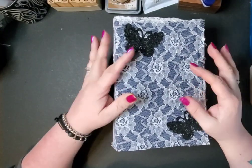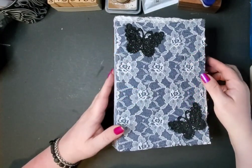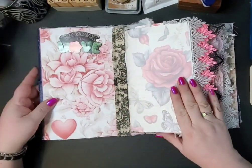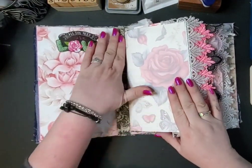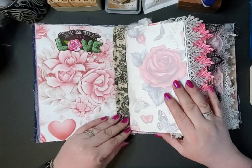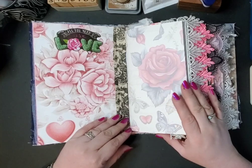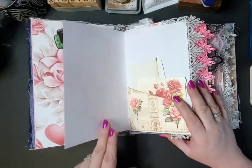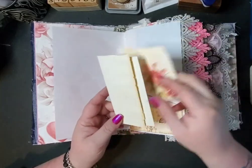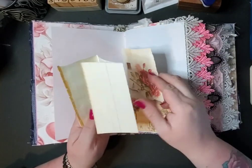There's some beautiful lace that covers the whole way around, and I've got these lace butterflies on the front. I put this twill ribbon in between each signature and the front and back. This is like a Valentine-themed type journal.